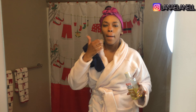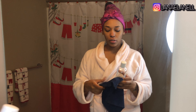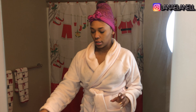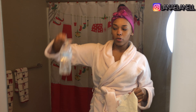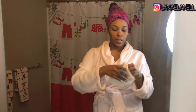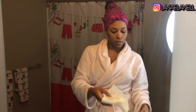I usually use a cotton ball for this part but I ran out and I didn't make it to the store yet to get new ones, so I'm just using the corner of this rag. Actually I'm gonna use this napkin that I had right here — it's clean, I just used it around my water bottle because you know how water bottles sweat. I'm running out of everything.